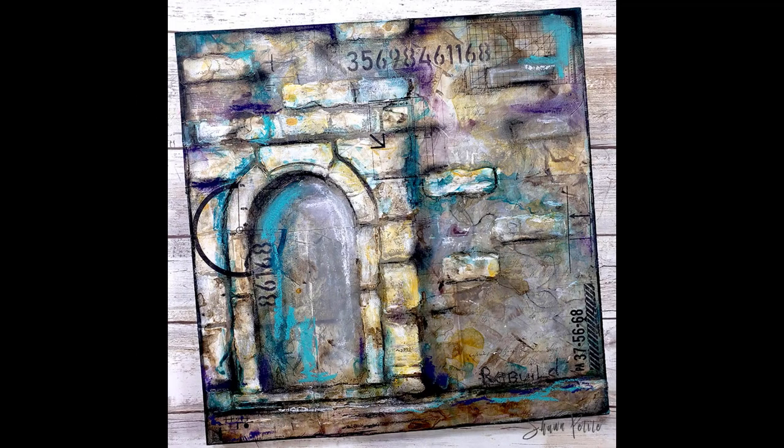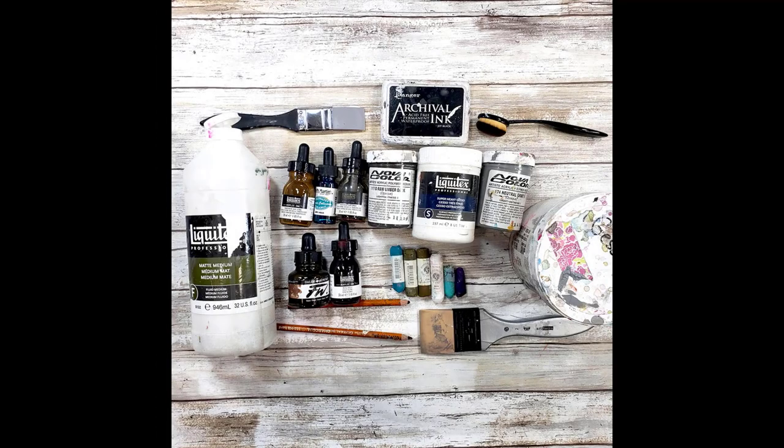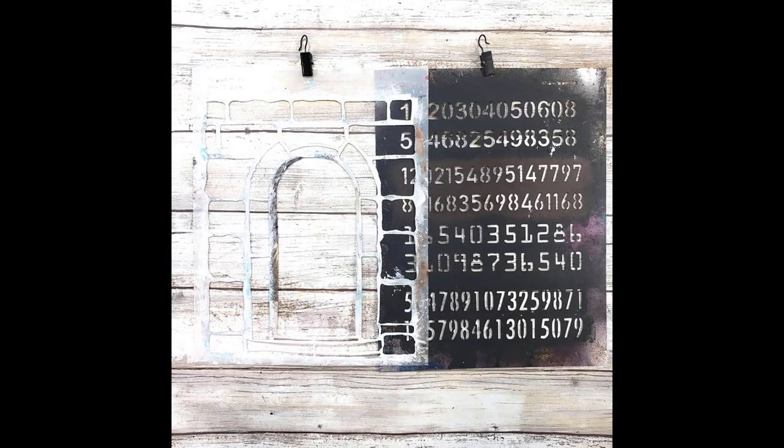Well hello my friends, it's Sean Petite and welcome back to my YouTube channel. Look at this grungy yummy goodness we're creating today. Here are the supplies that we'll be using, and yes, I'm still using my color shaper tools.